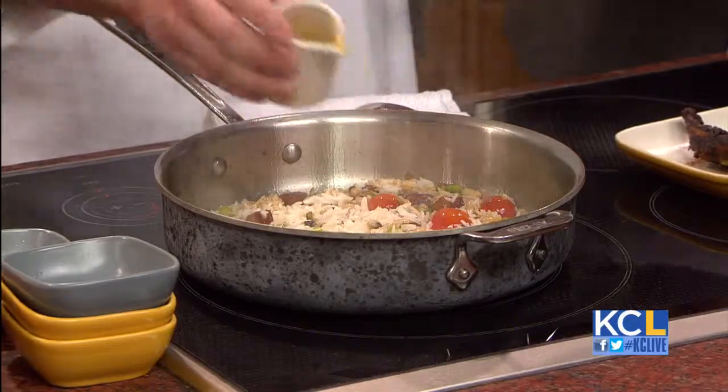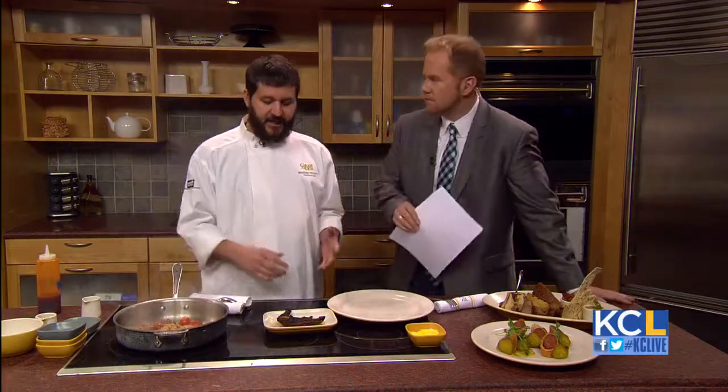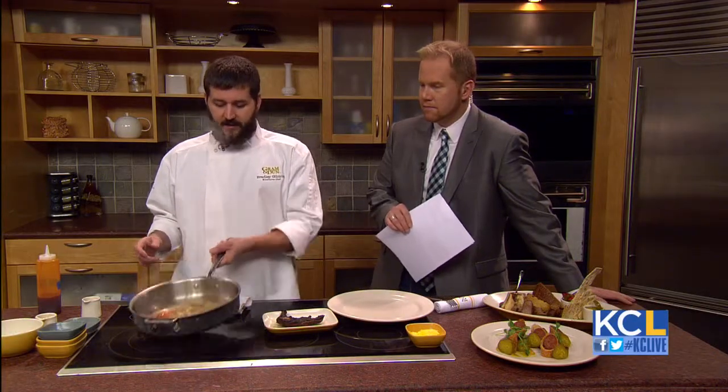If you want to make pheasant at home, do you have any cooking tips? Is it basically like preparing a chicken? It is like chicken — just don't overcook it. It will get dry and hard. We use an airline breast that we marinate for 24 hours and then we smoke it. We don't serve the thigh and the leg because it gets really dry.